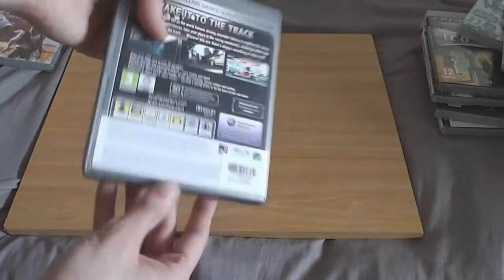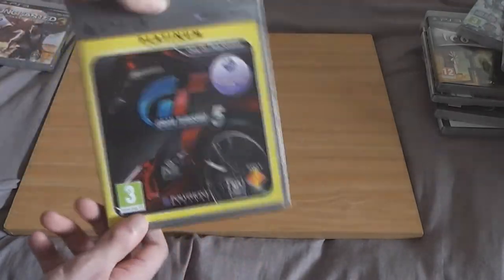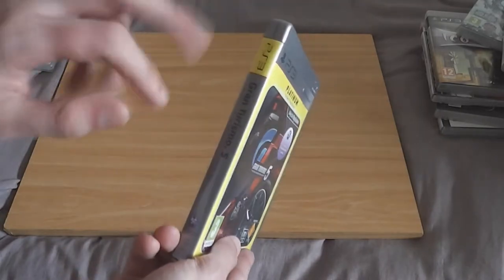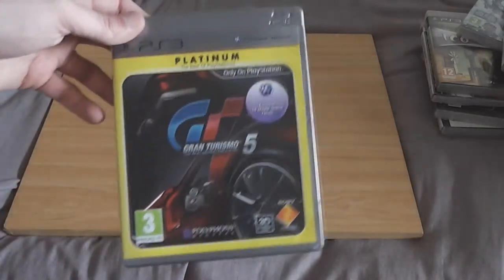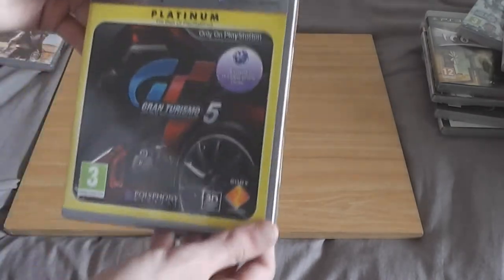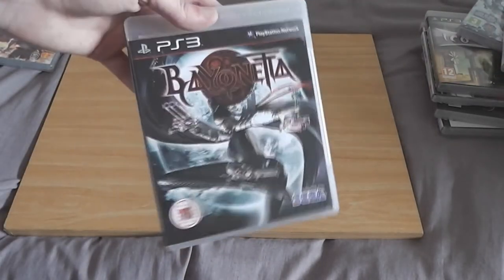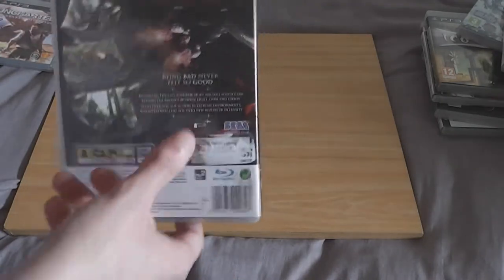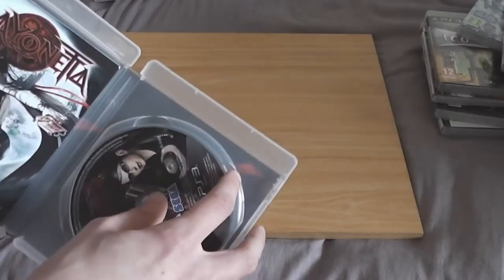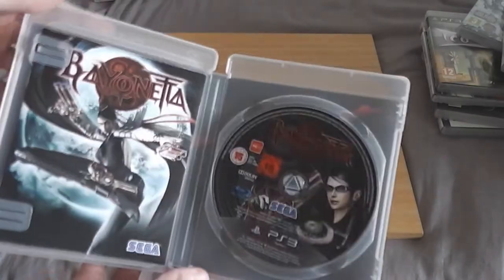Gran Turismo 5 — not much that can be said, really. I haven't played it because I know what it is. The only problem, like the other game, it's on the Platinum collection with very cheap cases. Bayonetta — I bought this because I heard a lot of hype about it. The case has been in very bad shape, and I personally found this game to be quite boring. Others might be able to get into it but I certainly couldn't.